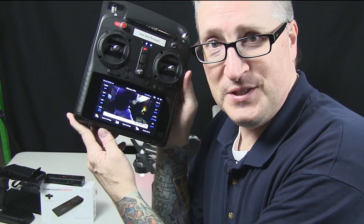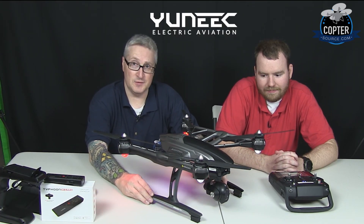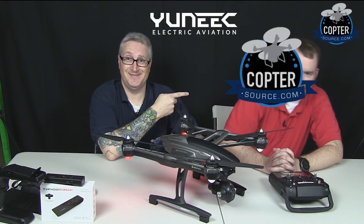It also comes with a spare set of props for that inevitable teething pain. Not only that, but it's got a lot of lights and switches and buttons on it, and it beeps. This wonderful machine is available for purchase at coptersource.com. Sorry buddy. Thank you for watching — keep checking back to this channel for more awesome stuff.